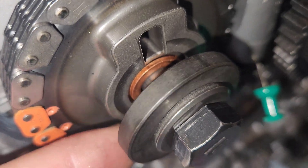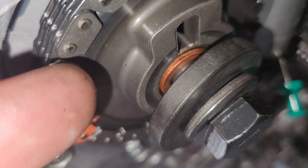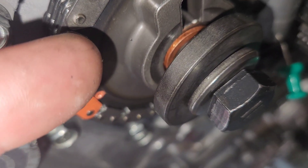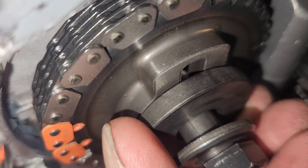Real quick guys, I just wanted you to make sure that copper washer is sitting up inside that recessed groove of the camshaft before that goes on there. You wouldn't want that thing sitting off.